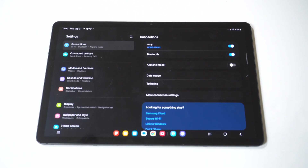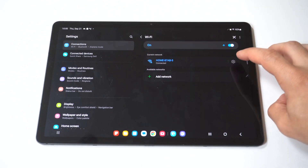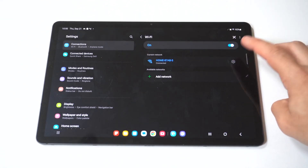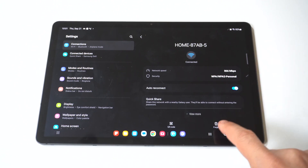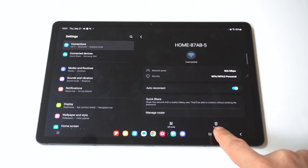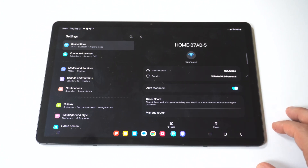The third tip is one that usually also takes care of the problem — you just want to forget the Wi-Fi network. To do this, go into your settings, connection settings, open Wi-Fi settings, and then select the gear icon to the right of the network name and select forget. After you forget the Wi-Fi network, I'd recommend restarting your tablet, then putting the password in and trying to reconnect to that Wi-Fi network.